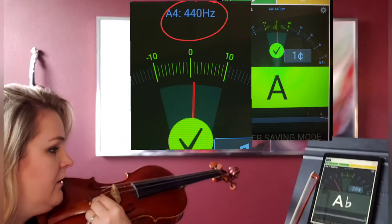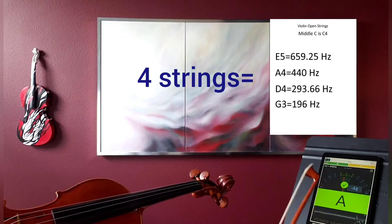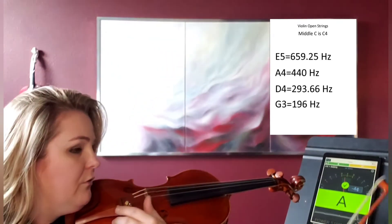So depending on where — if it's too low or too high — if the note is too low, of course you're tuning and making it higher. And if it's too high, of course you're making it lower.